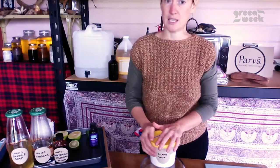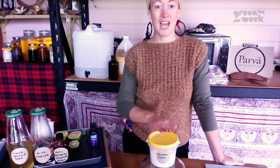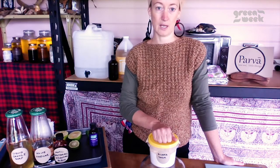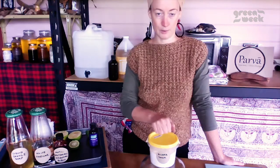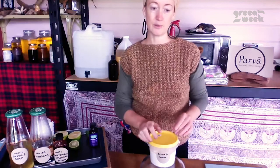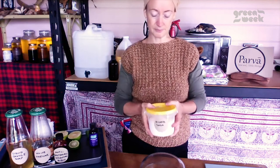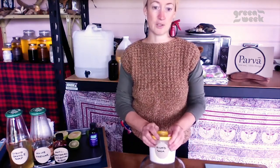Bicarb is really easy to find in the supermarket. I always go for the one in the cardboard box — it's not about brands, it's just because it's in cardboard, which makes it very easy to compost or recycle. The rest are in plastic, and although we do recycle soft plastic, I would still stick to cardboard. Or if you're lucky enough to be near a good bulk store, they don't actually charge more than the supermarket per kilo. I've just got this old honey jar — actually a three-kilo honey jar — that I fill up because I use bicarb for a huge amount of things in my house.